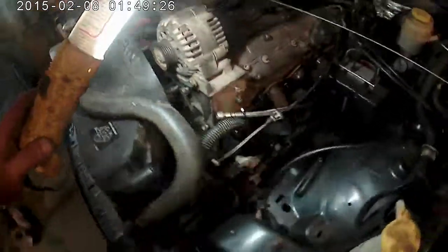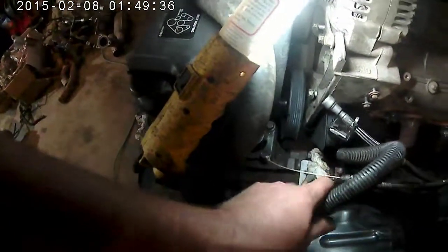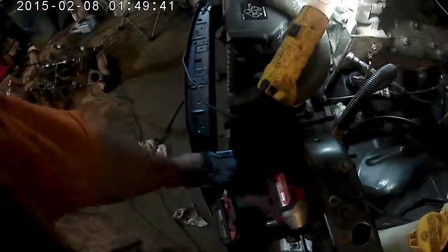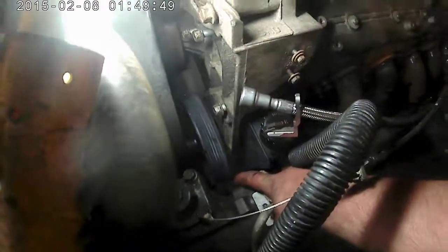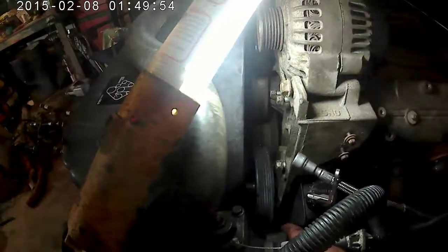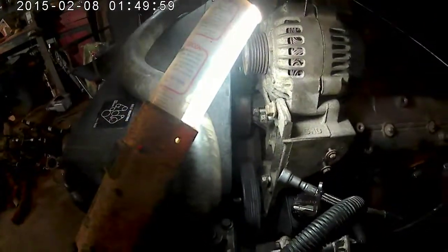The GM power steering pump is going to work just fine — the line threads right in there. I do have a power steering cooler: the Jeep one and a truck one. The Jeep one bolts in right here, so I'm just going to use the Jeep power steering cooler, and hopefully that will return back to the GM pump without getting in the way of the power steering pulley. I might have to push that pulley on another eighth of an inch or so — we'll cross that bridge when we come to it.